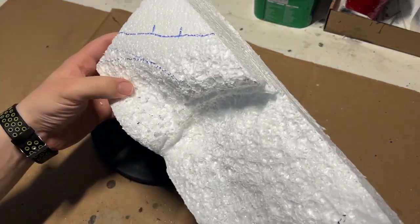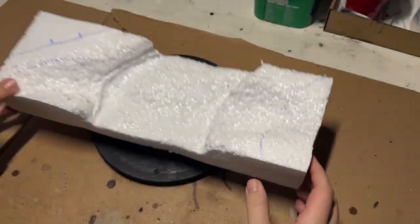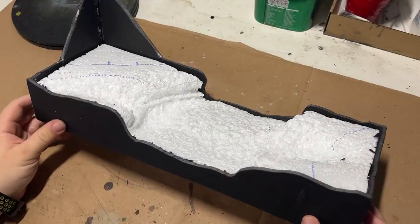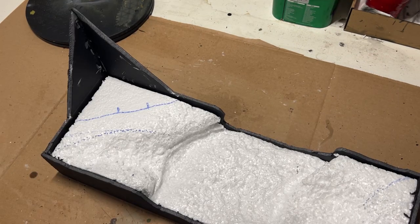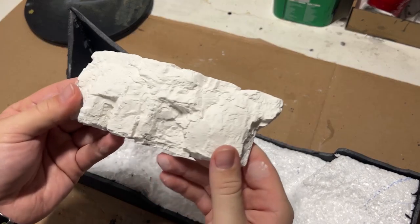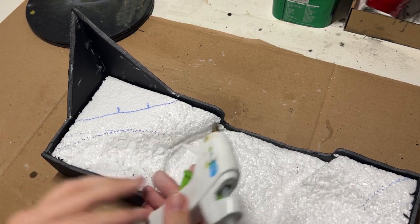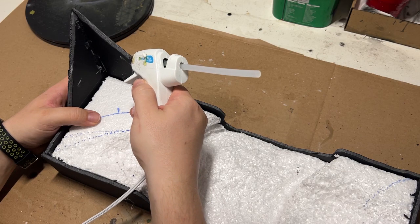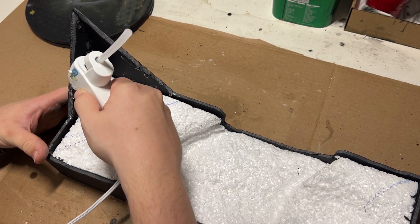I wanted to use a heat gun this time to make the relief for the trail and give the bottom of the wash a little bit more texture. I then gave it a quick foam core border. I normally would prefer to use balsa wood, but I didn't have any, and foam core has worked for me in the past. I then moved on to applying some plaster rocks, and I simply just hot glued them to the foam core.